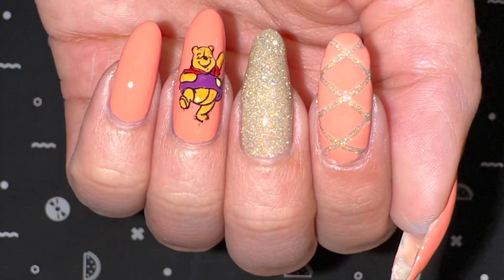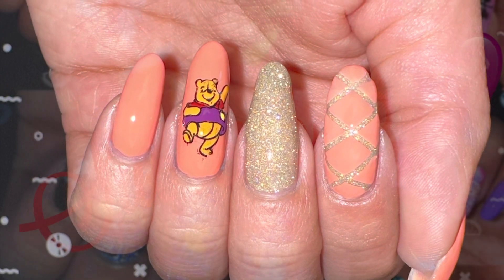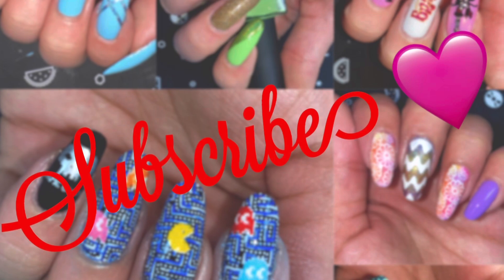Here is the final product of these nails and I think this manicure is just so perfect for the beginning of summer. I hope you enjoyed this video and thank you so much for watching.